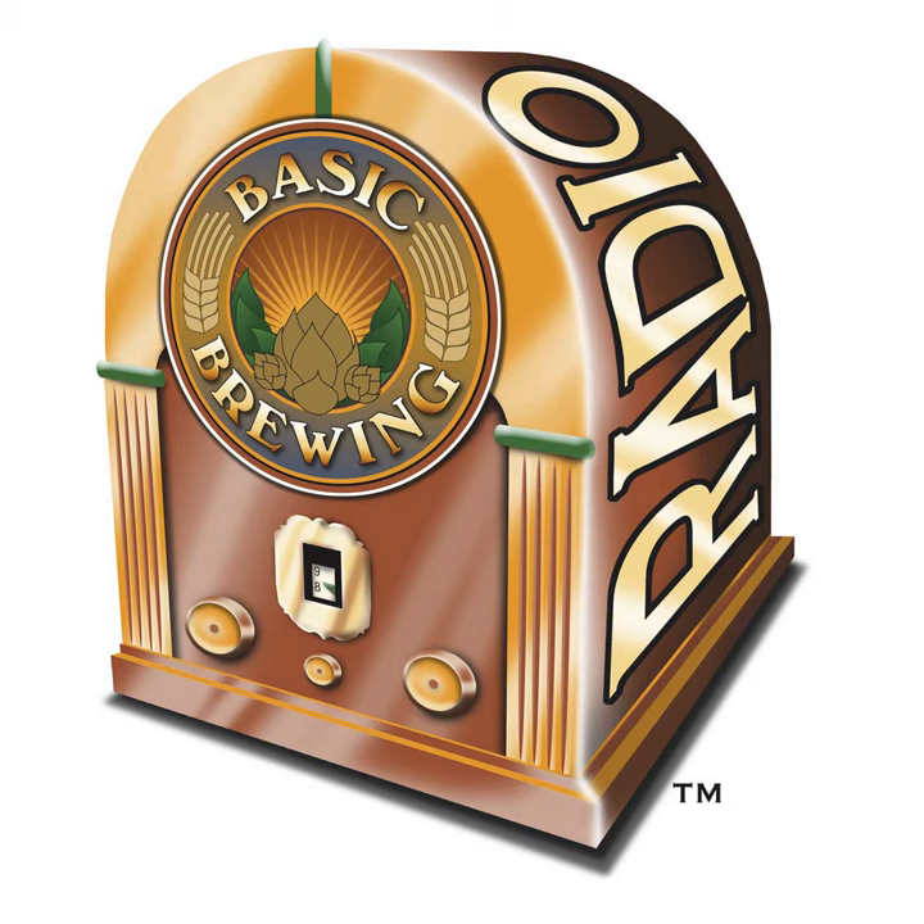Steve Wilkes and I shot three videos earlier this week — two for Basic Brewing Video and one for his shop's channel on YouTube. If you search for Steve's Brew Shop on YouTube, you can see the second part of a two-part series we shot on making a cider. It's a cider that Steve started on camera right on my kitchen counter, and after racking onto apples and flavoring with ginger, the cider is now ready to taste, and it was delicious. I also posted a link on our Basic Brewing Facebook page.